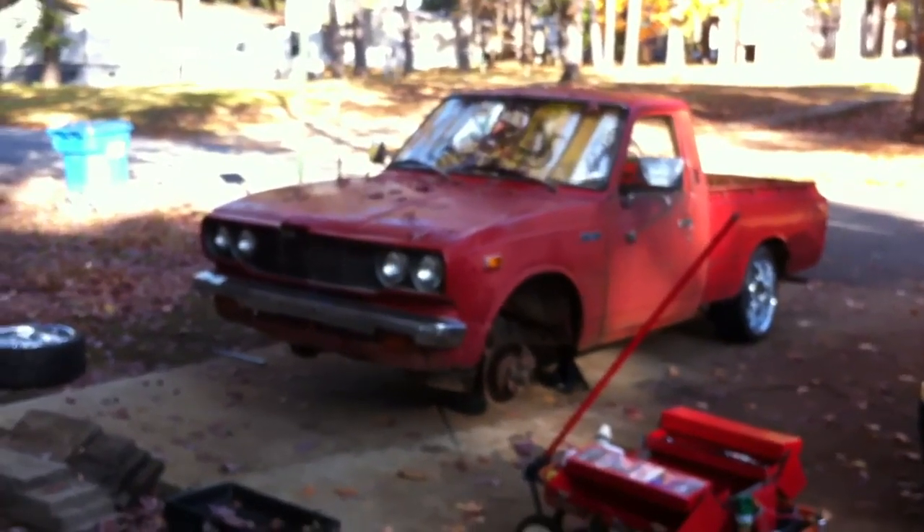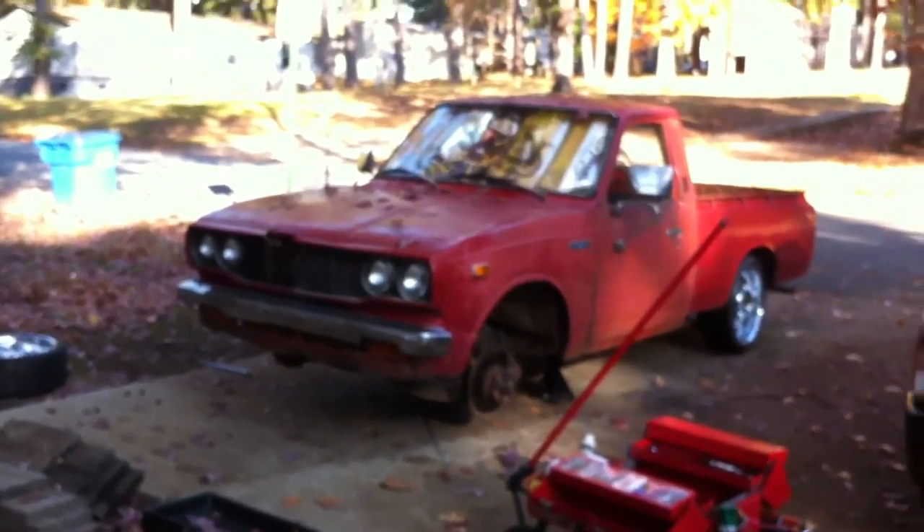What we're gonna do is disc brakes. Disc brakes are fairly similar on all year models of vehicles — very, very similar. This is gonna be a front disc brake job on a 1975 Toyota Hilux, but remember, it can be done to almost any vehicle with the same effect.